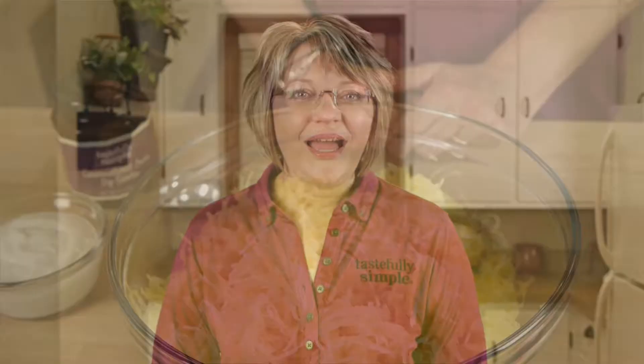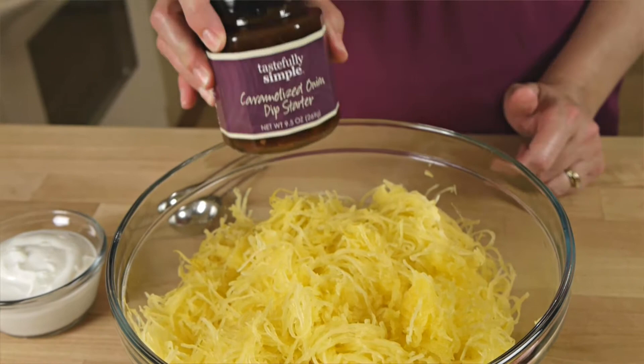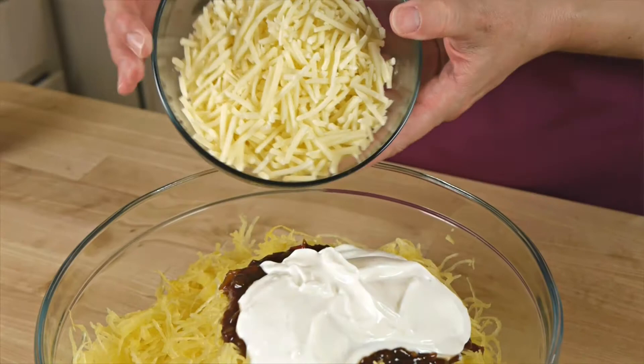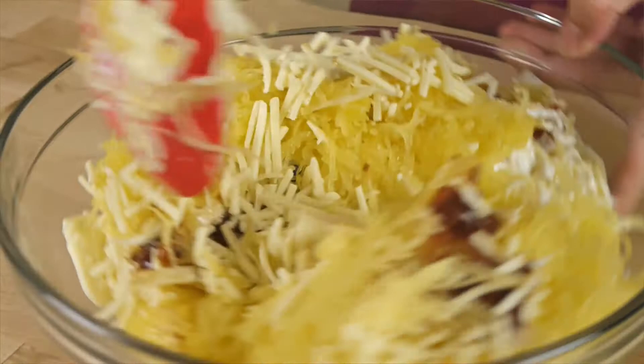I have a bowl full of cooked spaghetti squash here. All you do is add a few tablespoons of our caramelized onion dip starter, plain Greek yogurt, and shredded cheese. I'm using white cheddar, but you could use Monterey Jack, Swiss cheese, or even provolone. Blend it all together.